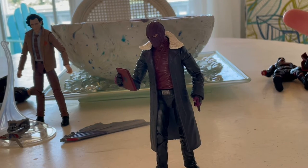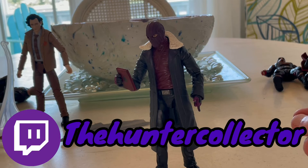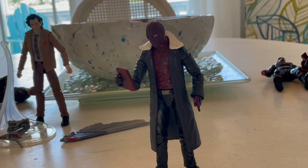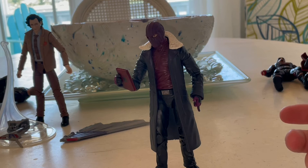I hope you guys are enjoying the beachy background I have going since I'm down here. Make sure you're checking my Twitch — it's The Hunter Collector. I'm not streaming right now since I'm out of town and don't have my PlayStation. But I will be posting these videos while on vacation. I also have vlogs coming out for this trip, so keep an eye on that.